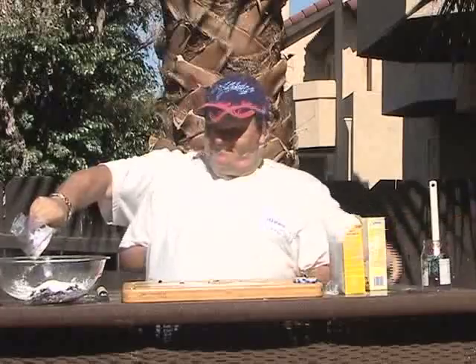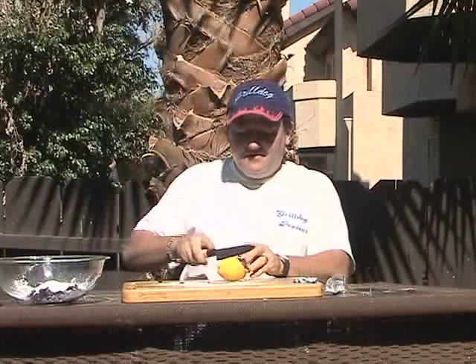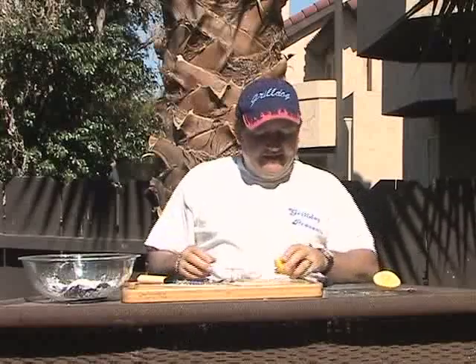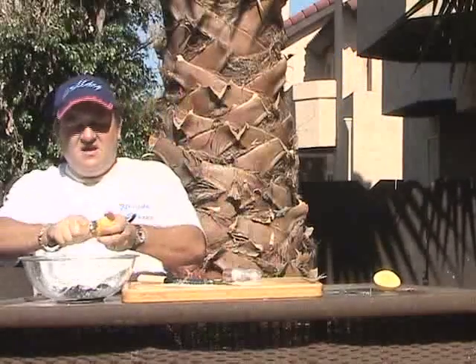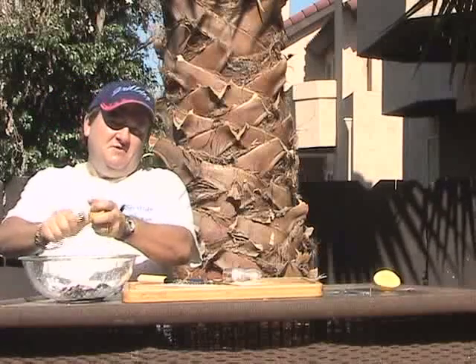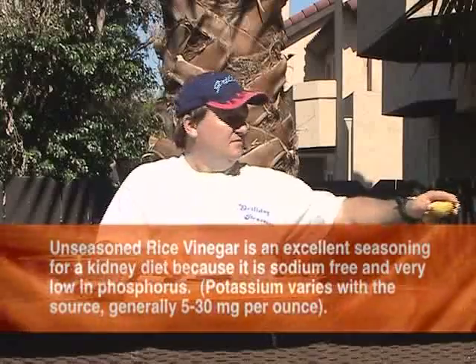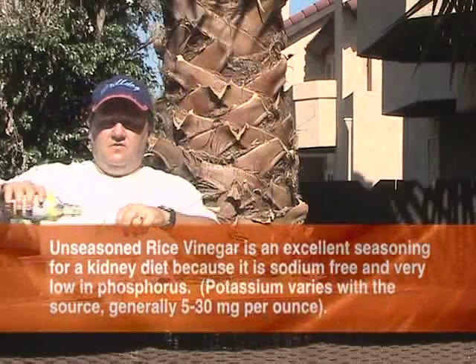Put that in our bowl. Now we're going to take our lemon — rub it to make it a little bit looser, cut it in half, and measure one tablespoon of lemon juice. Next thing is one teaspoon of lemon zest, so we'll zest that right in here. After that, we need one tablespoon of rice vinegar.